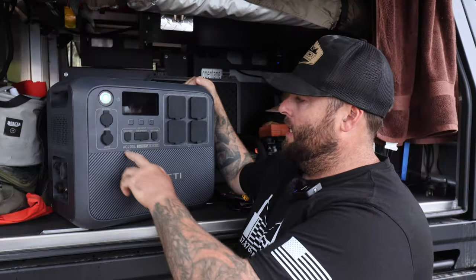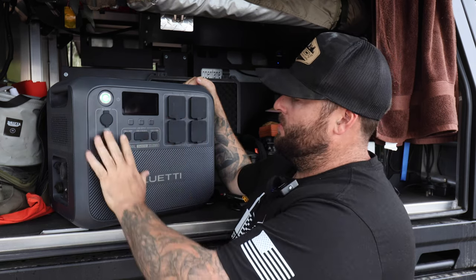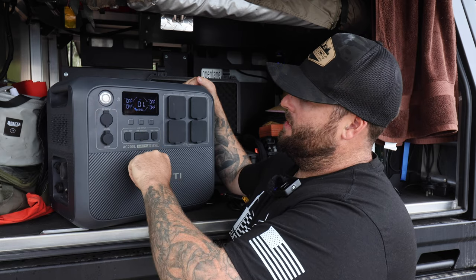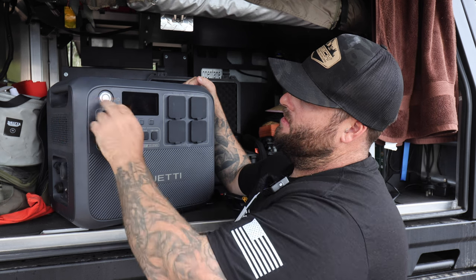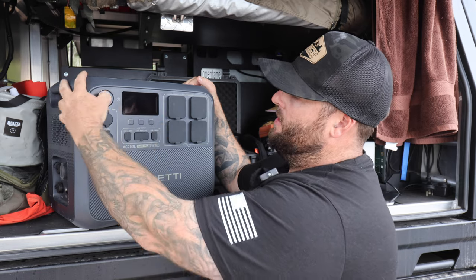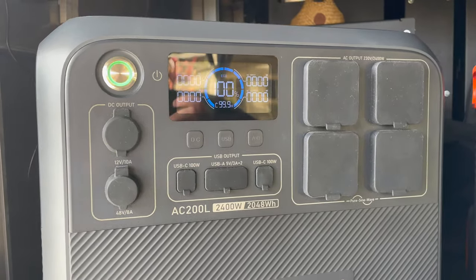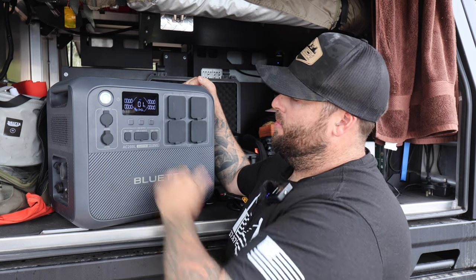Let's look at the Bluetti AC200L and some of the features on the front. On the front you've got pretty much all your outlets, and all charging is done via the side. Up here you've got your power button — currently on 1%. It's a nice stainless-style button. You've got your LCD screen with a green ring that lights up around the outside, plus AC input, AC output, DC input, and DC output functions.